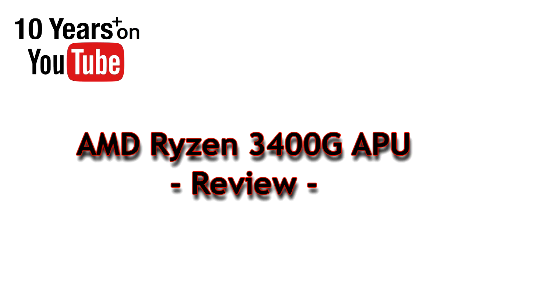Welcome to PCWoods Kids Tech Talk. Today we're looking at the AMD Ryzen 5 3400G.